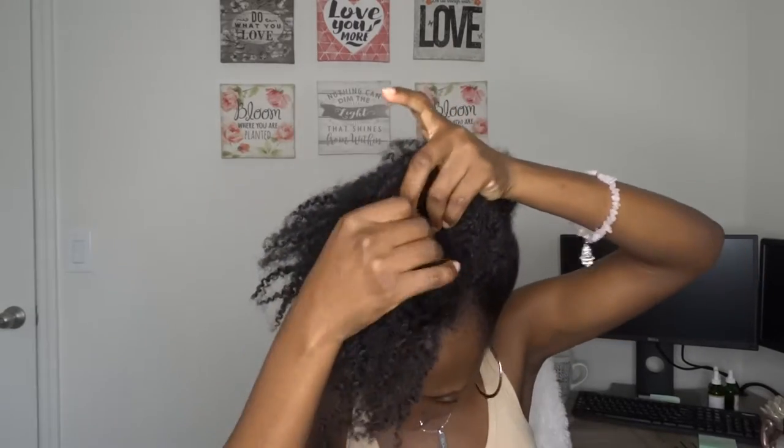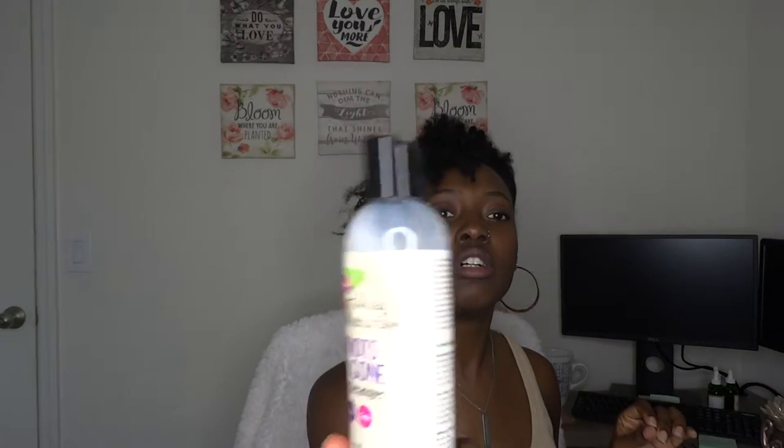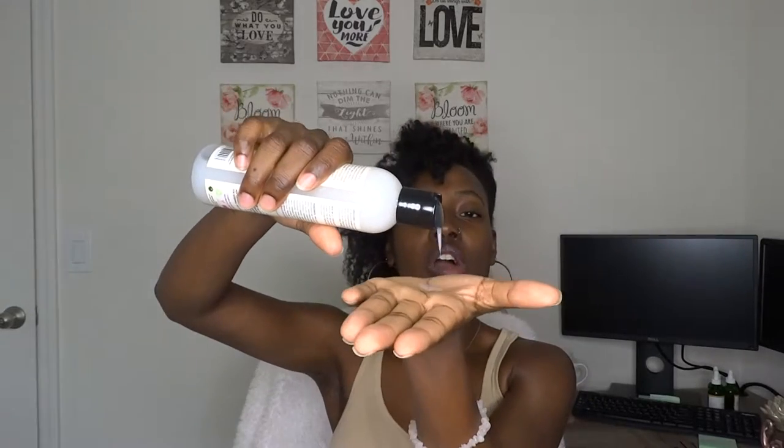And we're going to get started. So I'm going to just take a chunk right here in the front. I'm going to start off with a small piece, you know, because we're just testing it out. This is very watery — like liquidy, you see that? It just moves. I might end up using more than I need to, but we'll see. Very liquidy — I can't even rub it in.